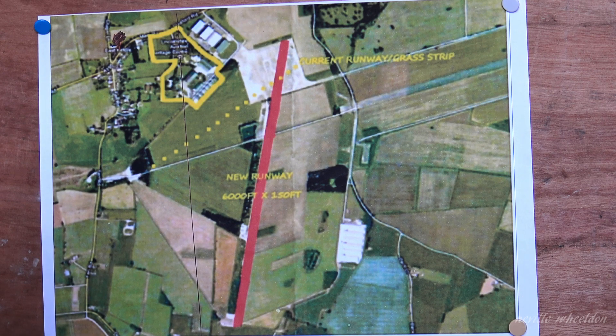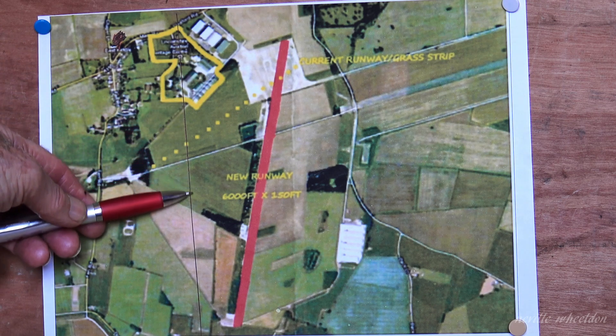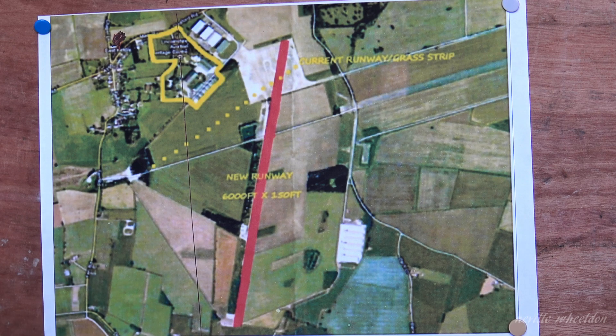The runway runs north to south. The black line is north to south — this is the meridian line which passes through the centre.